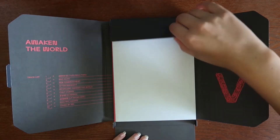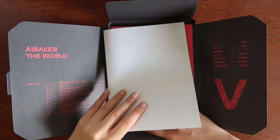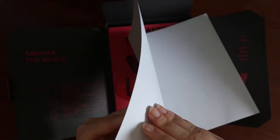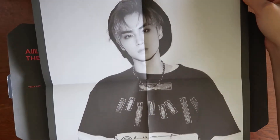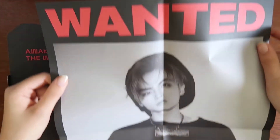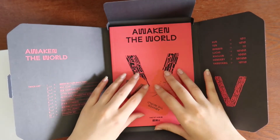This is very interesting packaging. I can see the photo cards right here — I'll flip those over as a surprise. I don't know if the poster is an individual member poster or not. Oh, it is! I have Xiaojun! Oh my god, this is so cute. It looks like a mugshot but in a cute way.